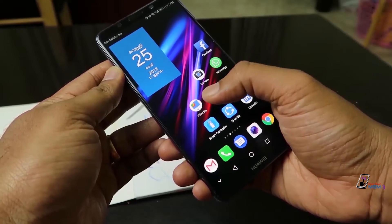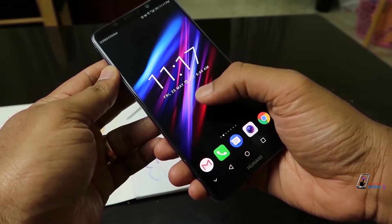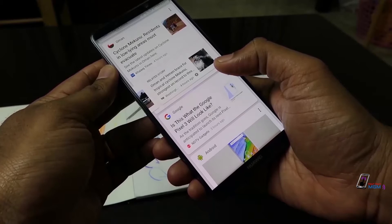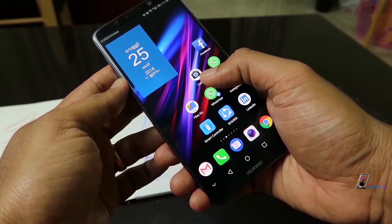This is a Mate 10 Pro. It has an AMOLED display with 1080 resolution, HDR Plus, 18:9 aspect ratio, and Gorilla Glass 5 protection on the display.